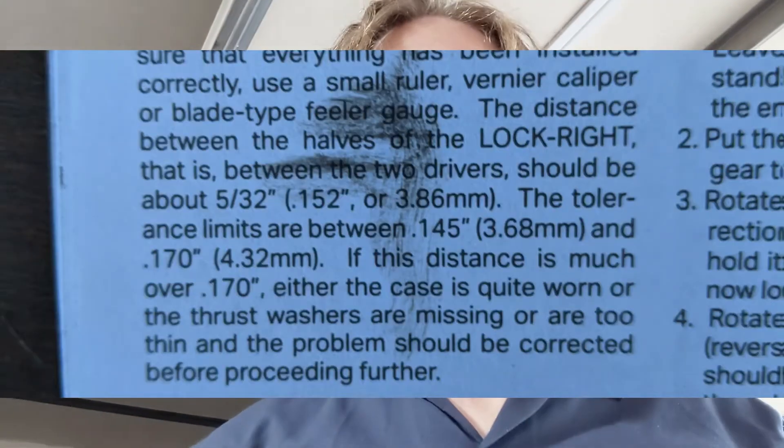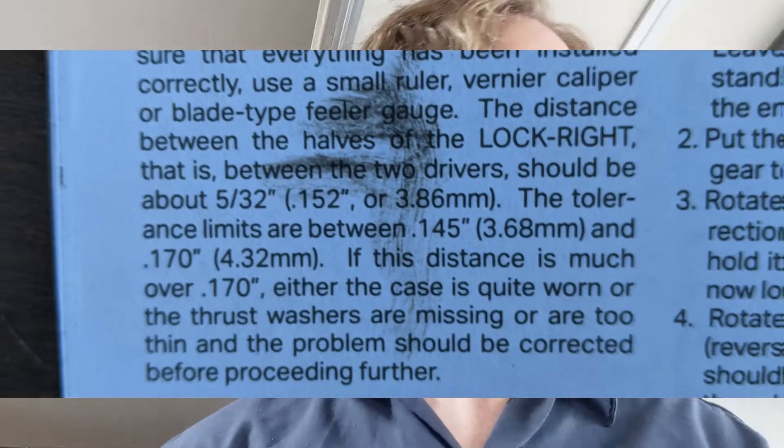But then once you put both drivers in, they're supposed to only be five thirty-seconds apart with a maximum tolerance of 0.17. Mine are about three sixteenths, which is 0.1875 — more than 0.17. So I don't know if that's the only reason why, but it's frustrating.